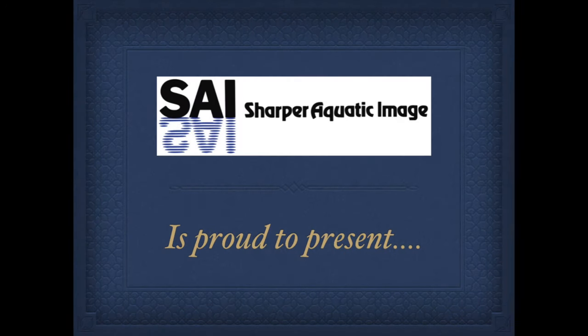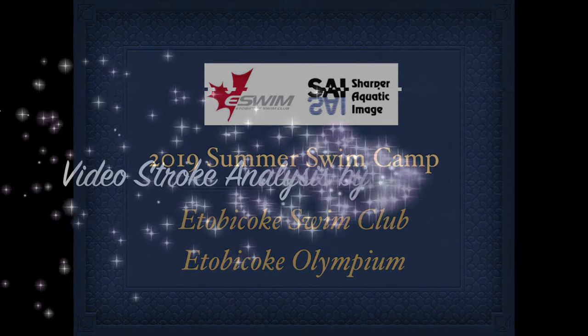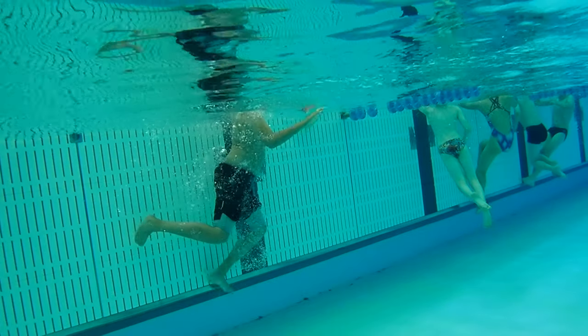Hi Matthew, this is Coach Snow from Sharper Aquatic Image. We're going to take a few minutes today to look at your two strokes we filmed last week at the Etobicoke Swim Club Summer Camps. The two videos we're going to watch are in slow motion to give you a chance to really look at some of the details of the strokes. The first stroke we did was butterfly.